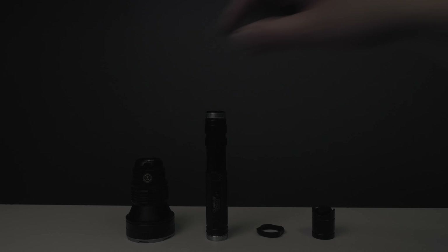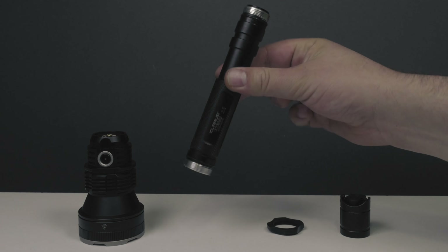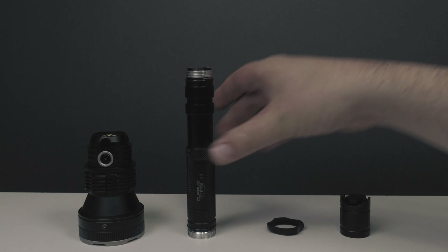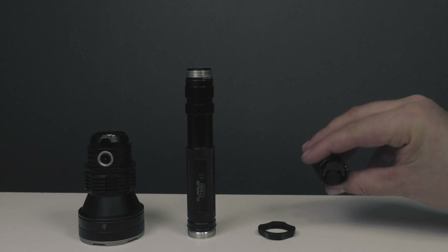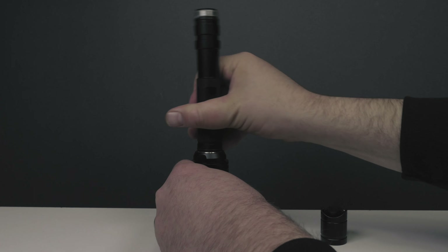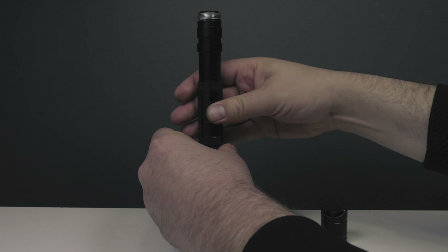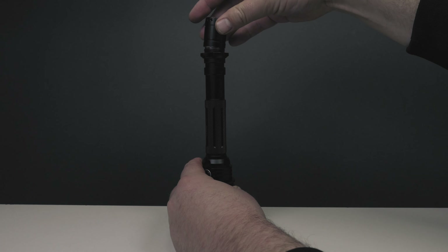Alright guys, so I've got this broken down here. We have the head of the light, the battery pack — and as far as I know these batteries are not removable, I've tried. Then we have the cigar grip and the tail cap. To assemble it, it's pretty simple: just screw the battery pack onto the head of the light, put on the cigar grip, and the tail cap.